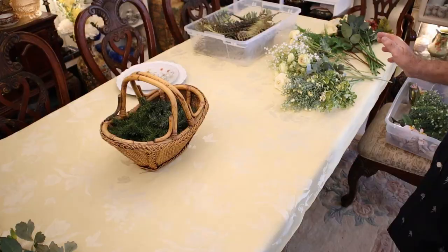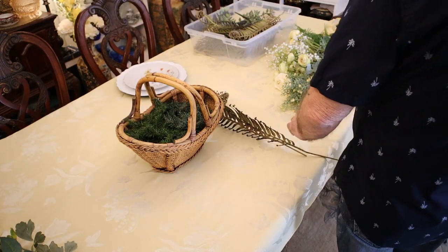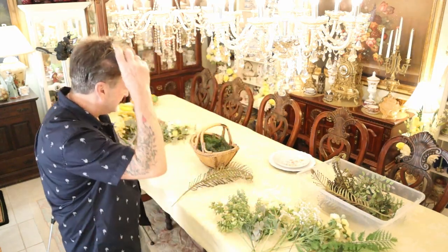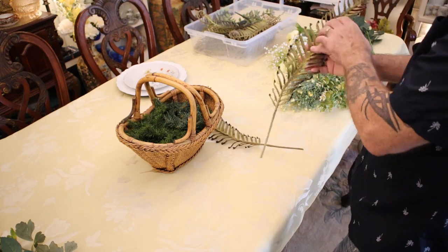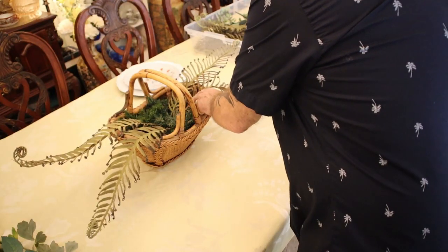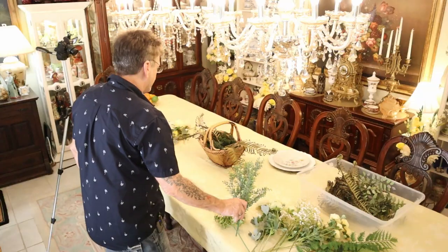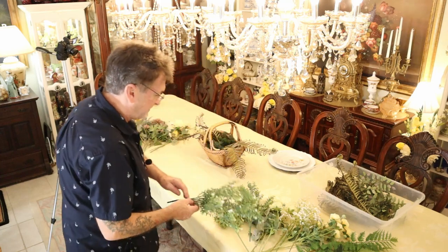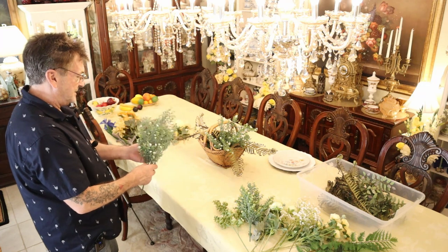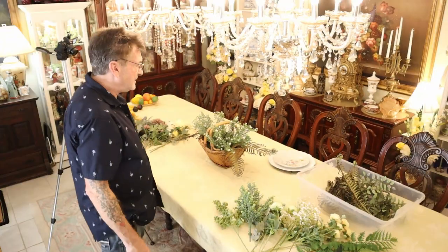We're going to do a big, elegant, and glorious arrangement for this table. We're into summer, so I'm not going to use the spring-like little wimpy ferns. I'm going to go a little heavier now with these ferns — you've seen me use them before — and I'm going to go with this basket and bend them down just a touch in the front, give it kind of a swoop and a little realism. The filler is going to be this boxwood with the cute white blooms.